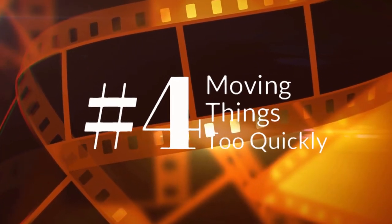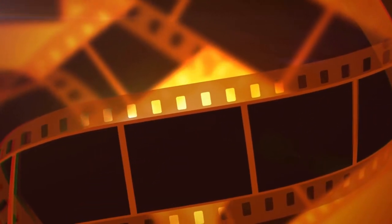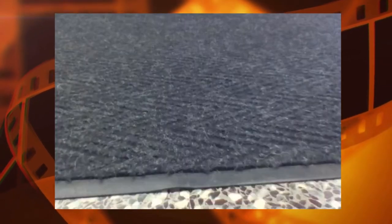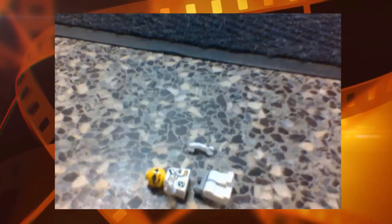Number 4 is moving things too quickly. In the best stop-motion movies all the characters move in tiny little increments for every frame of animation. If you get impatient and try to move your characters too far, you end up with characters who seem to magically teleport across the screen. I actually had to slow this film down dramatically just so you could see what was going on — here's the film at its original speed.